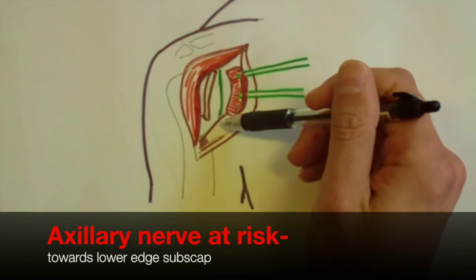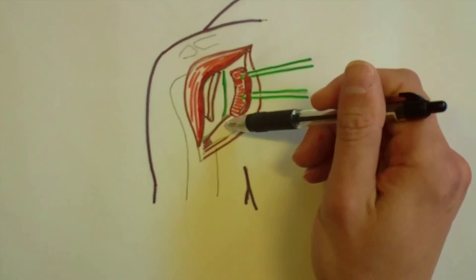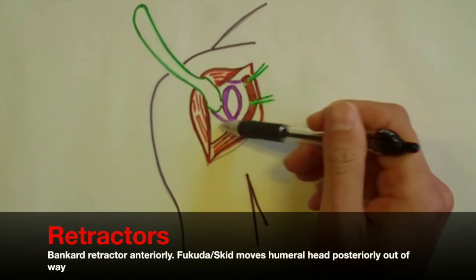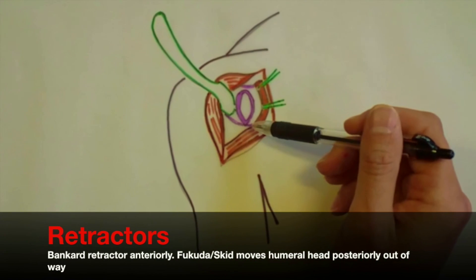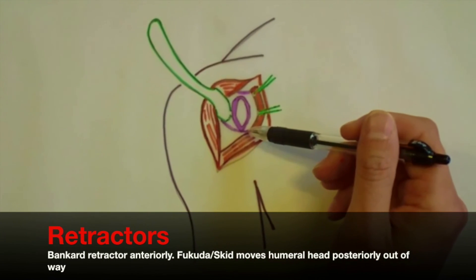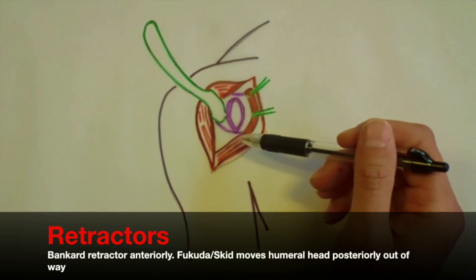By placing the arm into external rotation, this will move the axillary nerve out of the operative field. We need to make sure we've got adequate exposure by releasing the capsule all the way around. We can use a Bankart retractor anteriorly in front of the glenoid, or a skid passed into the joint to lever with the humeral head.